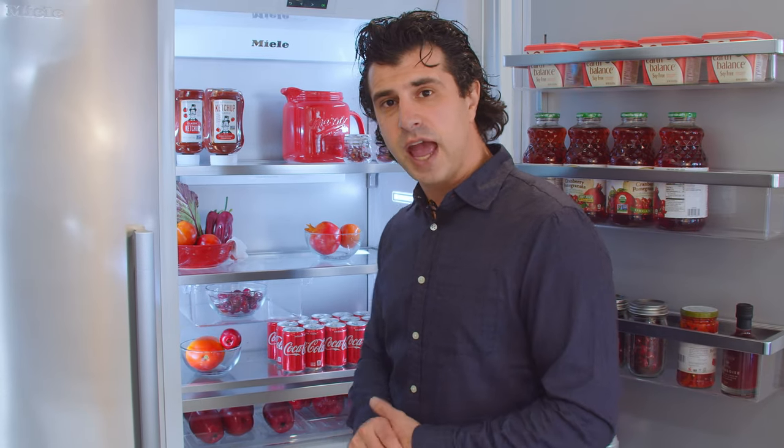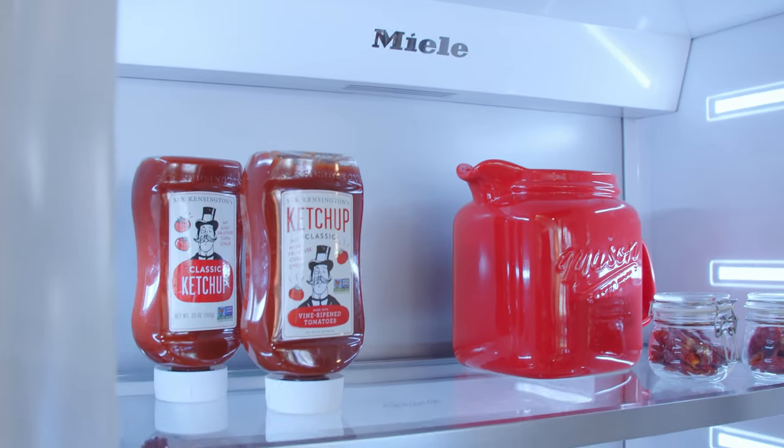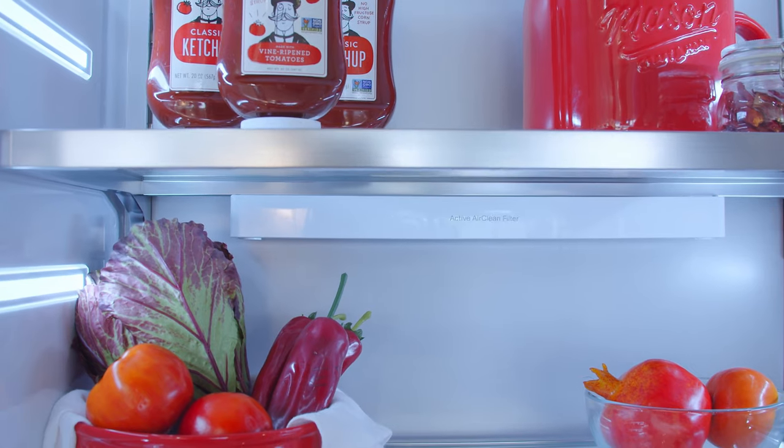This unit does have an active clean air filter on the inside. This takes away any odors that might permeate throughout the cavity. Miele recommends you change it every six months, and you can buy it on our website at www.marsilios.com.